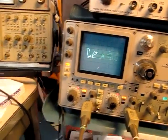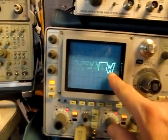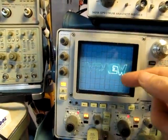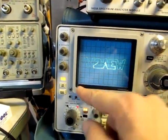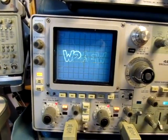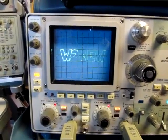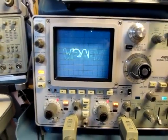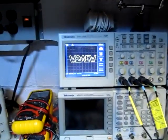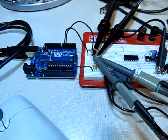Some cool things you'd be able to do with an analog scope for more complicated things — like using another output from the Arduino to modulate the Z-axis, or the intensity — would allow you to turn the beam off, reposition, and turn it back on to create a more complicated picture. That's something you generally can't do on the digital side. Anyway, just thought you'd like to see what it looked like on both an analog and a digital scope. Thanks for watching!